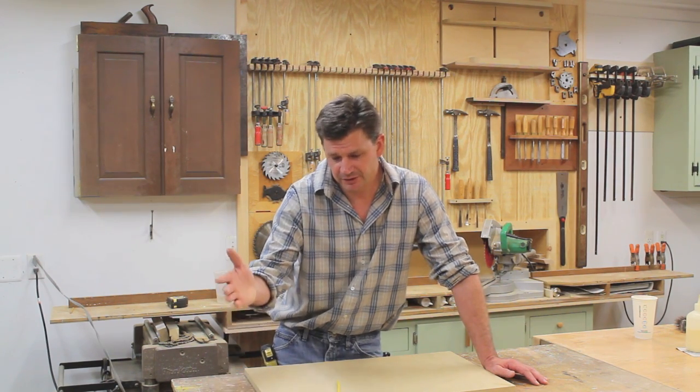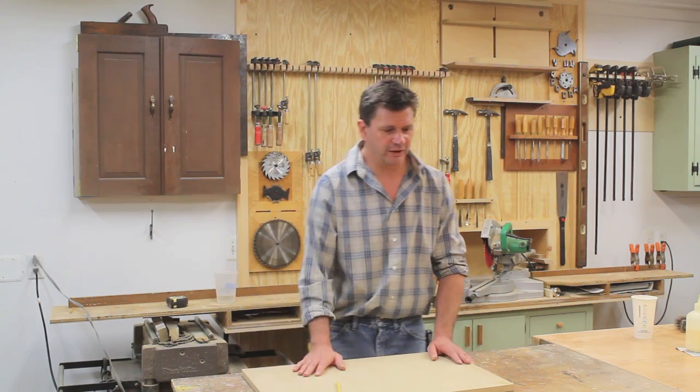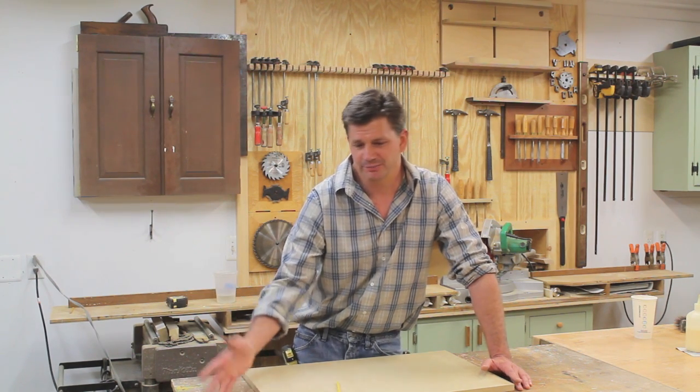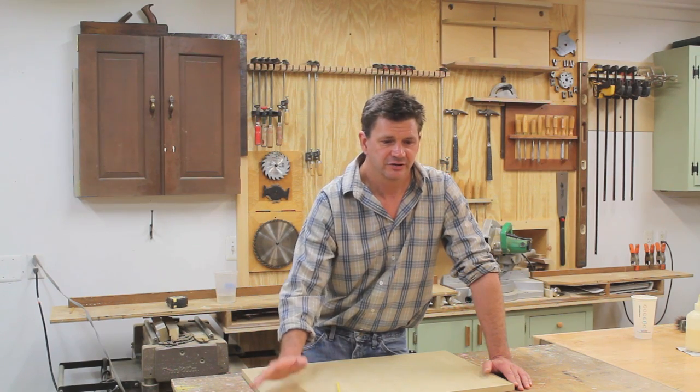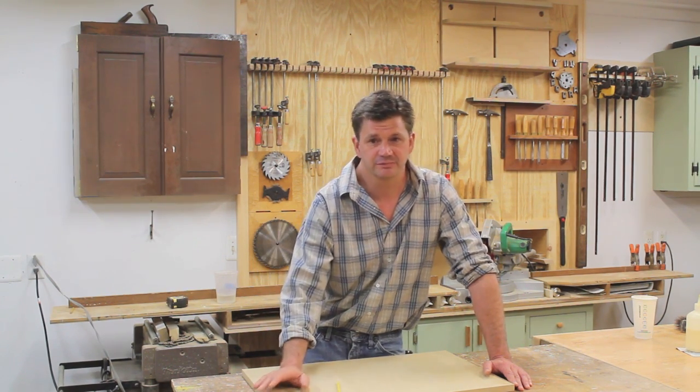This week I'll definitely be building the chair. A couple people were a little annoyed that I didn't work on it last week, but I just couldn't get to it. I'm hoping that by Friday the chair will be finished — maybe not with finish applied, but at least built. Thanks for tuning in, I'll see you then.